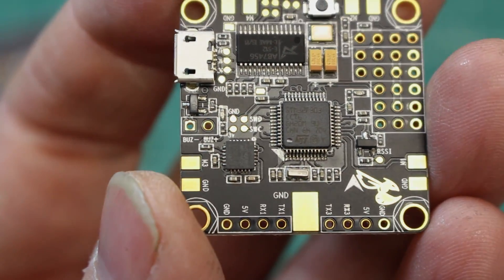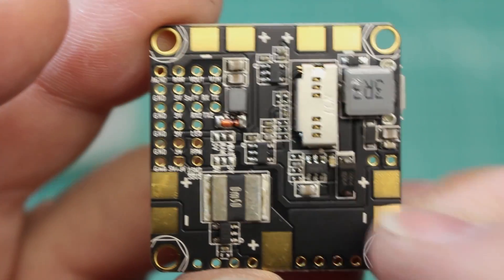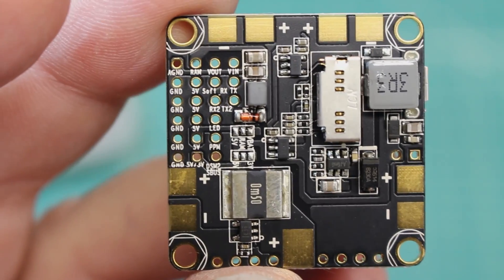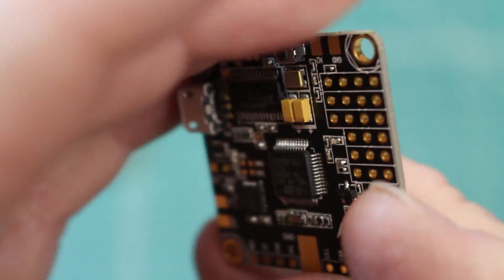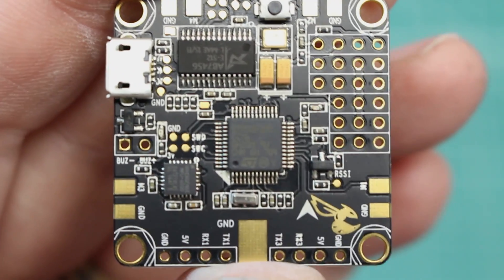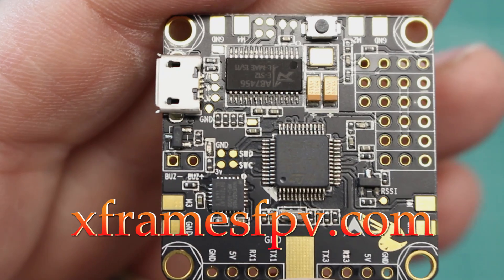That's really about it. Pretty standard layout as far as what's available, with the exception that this has OSD — and a lot of boards actually do not have OSD. This is programmable right through the Betaflight GUI, so really a great option. That is the Betaflight flight controller and PDB from Boris B. Thanks so much for hanging with me. Check out my website, xframesfpv.com, and I hope you get some time to fly.